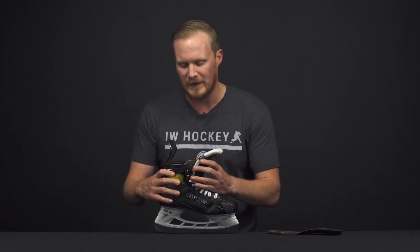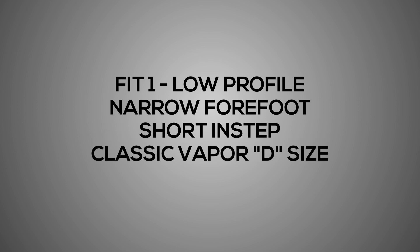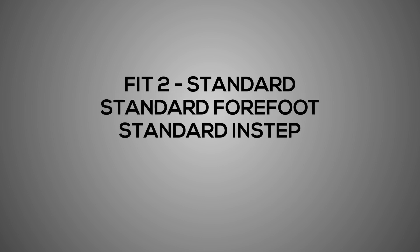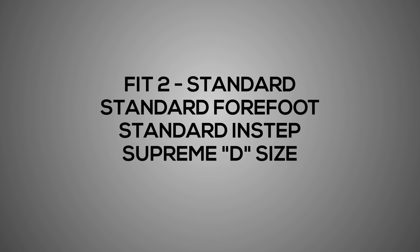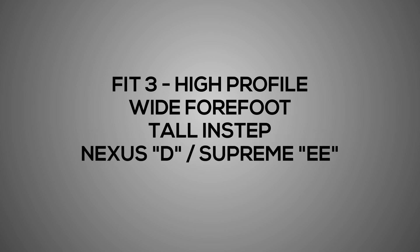As far as fit profile goes, Supreme used to be a medium volume fit, but that has changed this year. Bauer introduced their new fit system offering three different fits for low, medium, and high profile footed players. Fit 1 is a low profile fit for players with a narrow forefoot and a shallow instep — very similar to a classic Vapor D skate. Fit 2 is the standard where most players will fall, with standard forefoot width and instep depth, very similar to the Supreme D size. Fit 3 is a hybrid between Nexus D and Supreme double-E — for players with a really wide forefoot and a really tall instep.